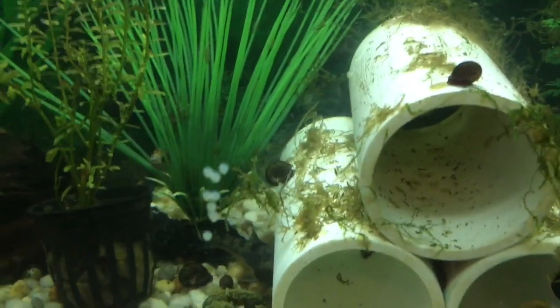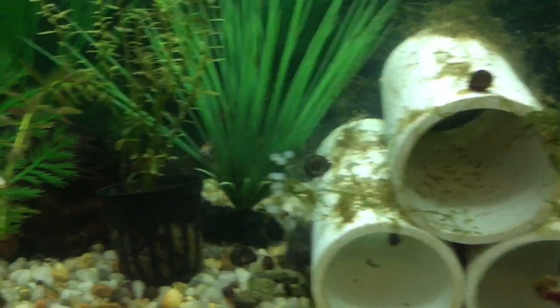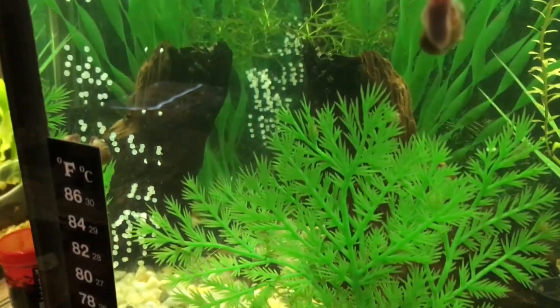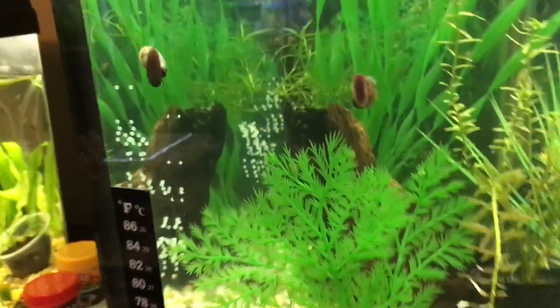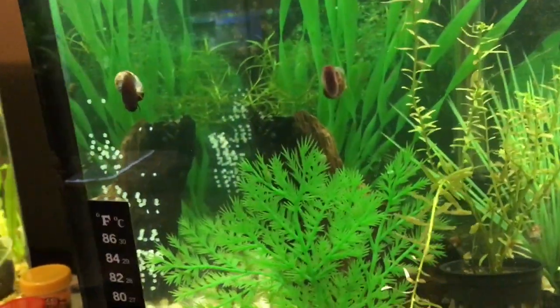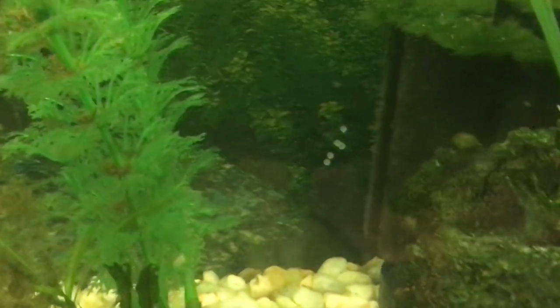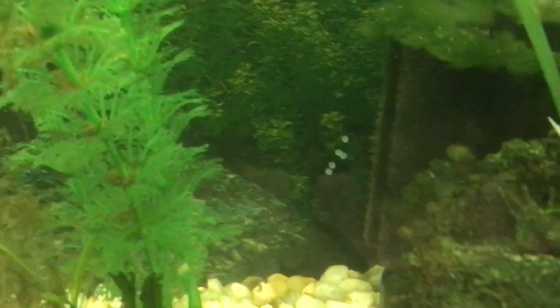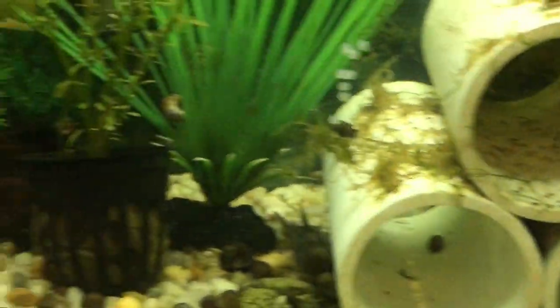Look at these eggs. The Corydoras are spawning. I did discover that I lost my male, and I had three females that were in here laying eggs. So I netted a young juvenile male that was starting to spawn in my main tank, and I put him in here.